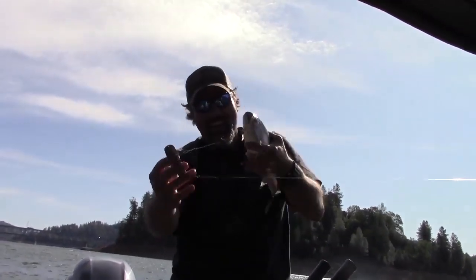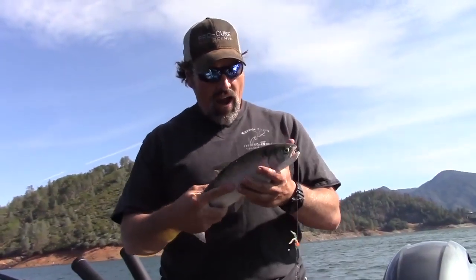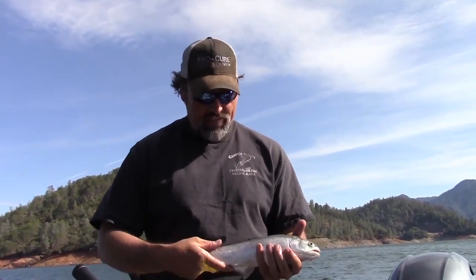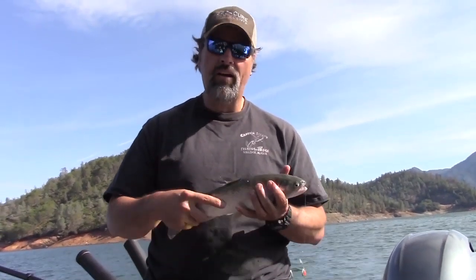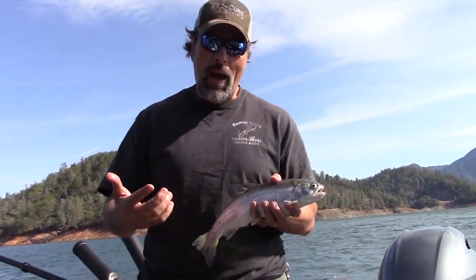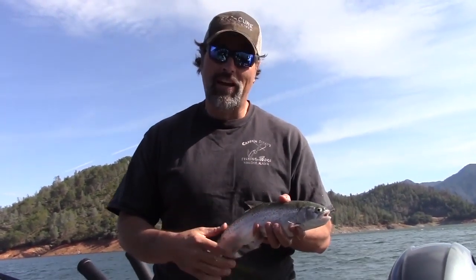Look at that beautiful trout, man - that is awesome. It is not an easy bite out here this morning. That is a really nice, clean Shasta Lake rainbow. We've had some problems with copepods - this one has a little mark there. But like I said, it hasn't been easy this morning. We've been marking a ton of fish, got a couple bass, a couple trout, and one trout with copepods that I didn't want.